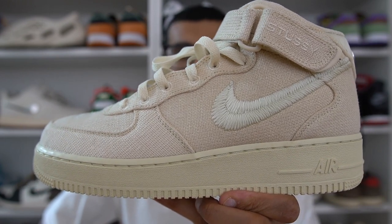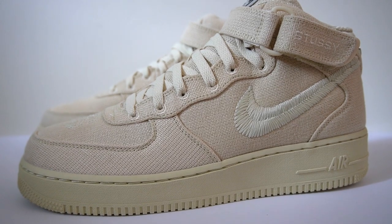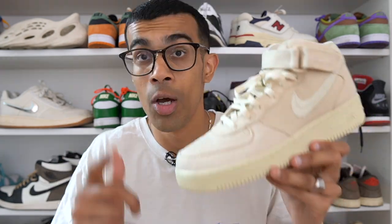Overall, the Stussy Air Force One mid in the fossil colorway — is it a cop or a drop? I think it's a colorway that's pretty much timeless. You can get a lot of use out of this shoe in the summer and spring months, and for the prices they're going for right now this is a pretty great pair of shoes. I would definitely say these are a cop. Hope you guys found that video useful — make sure you're subscribed to the channel and I'll see you guys next time.